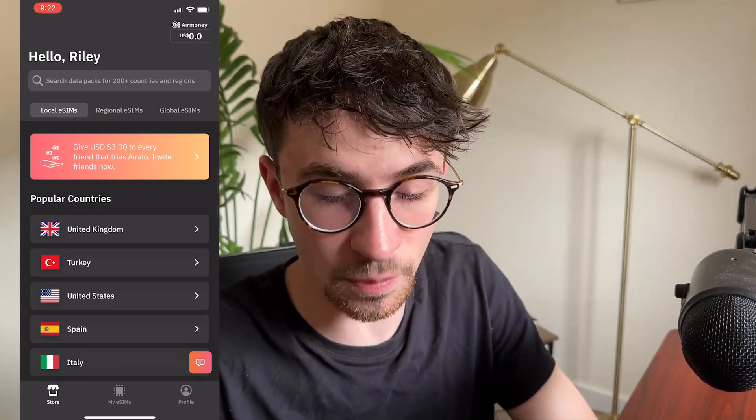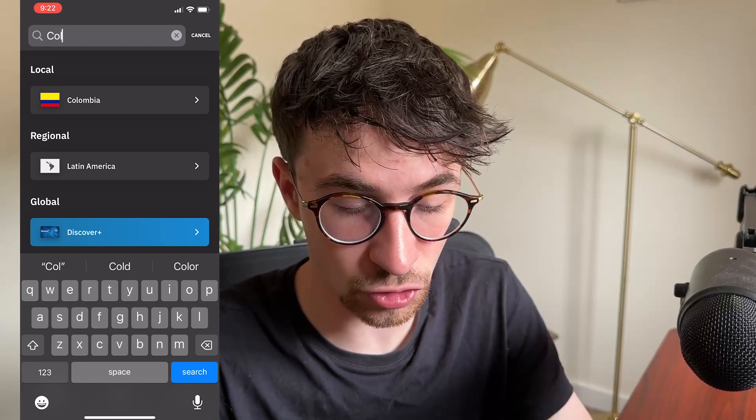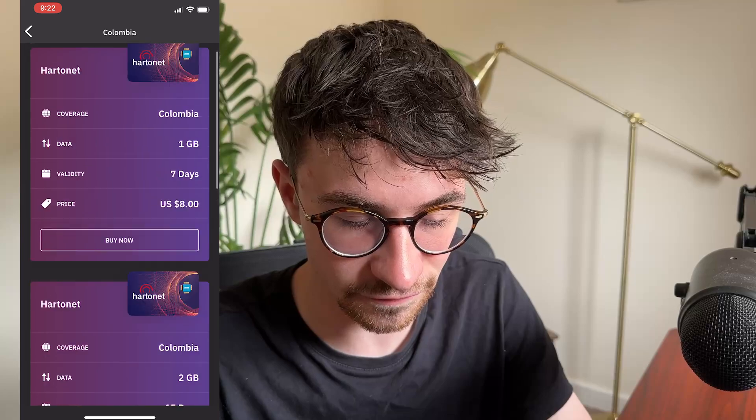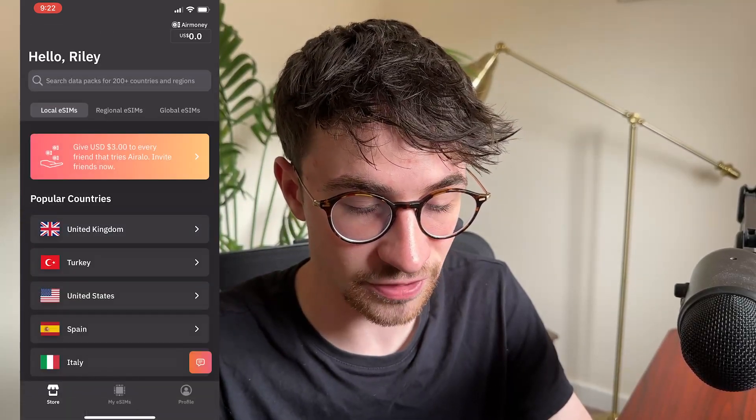If I wanted to buy an eSIM for Colombia, then I can just go up and search for Colombia right here. Then I can click on Colombia and buy the data plan that I need for Colombia. So that right there is the local eSIMs section.